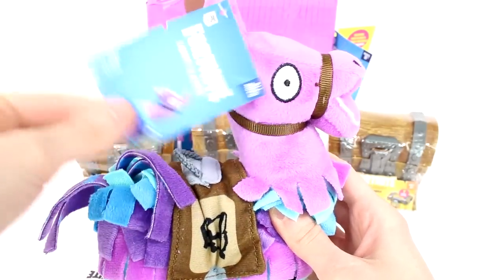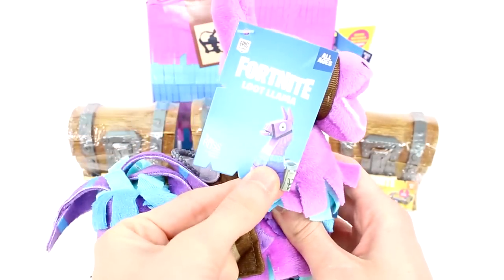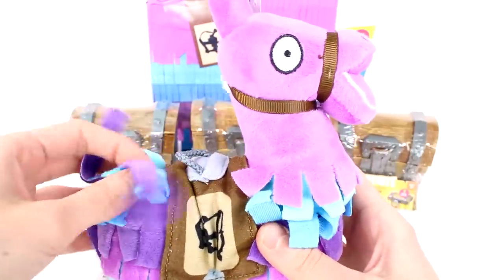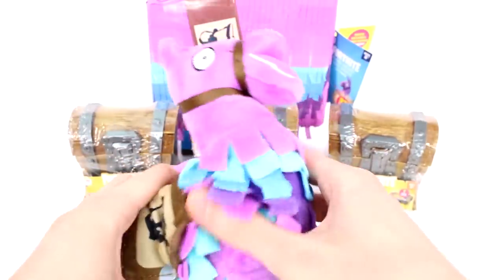We are going to take a look at our Fortnite loot llama first. I love this. I'm so happy they came out with this plushie. It's so great. Brilliant. I love it. It's so super soft. I love the pinata-iness of it. It's so cool.